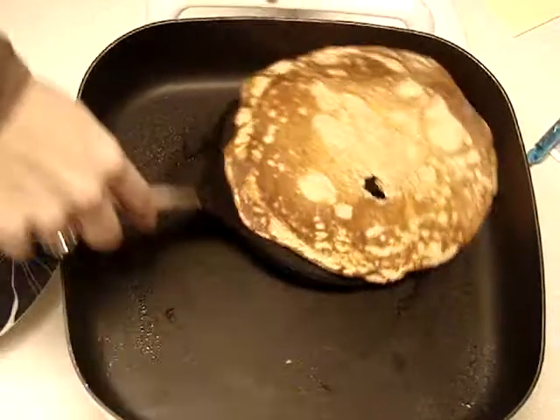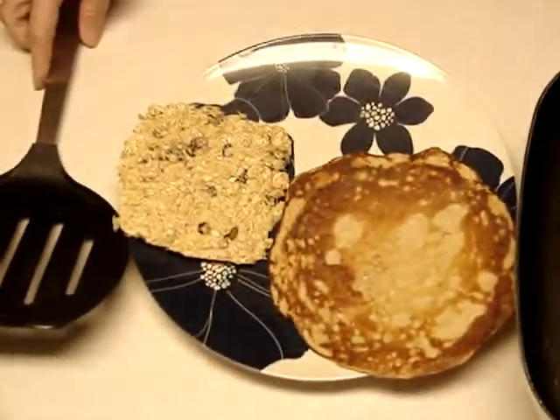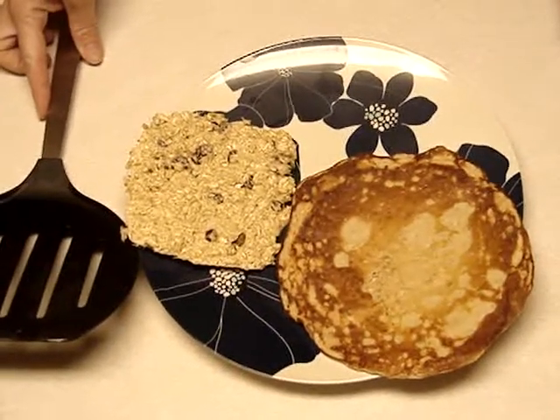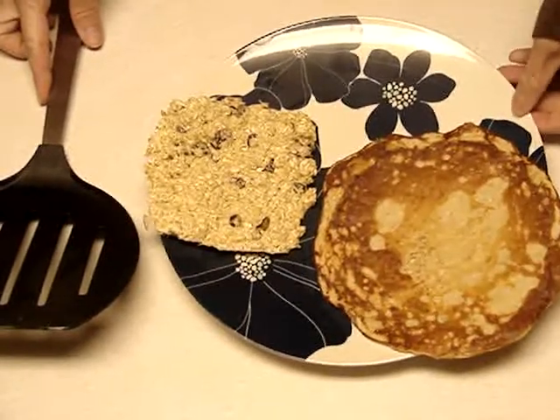And then the pancake — you could make these really at the beginning of your week and freeze them. Because I don't like them to be mushy, I'll put them in my toaster oven and just toast them for a few minutes so that they're nice and crisp again. And that's it! Thank you.